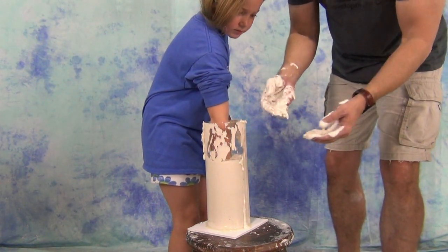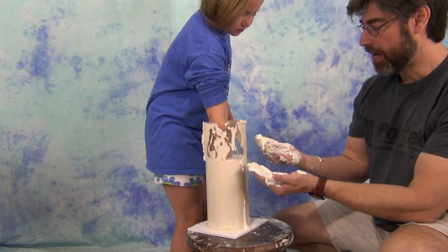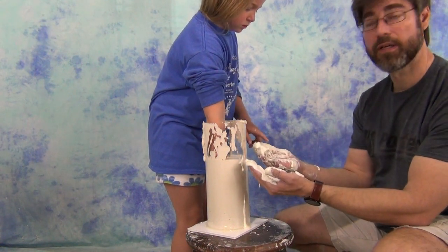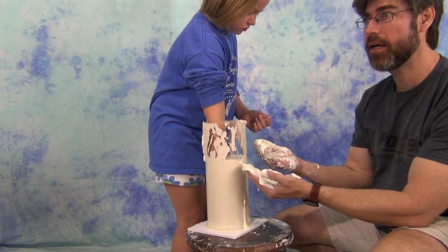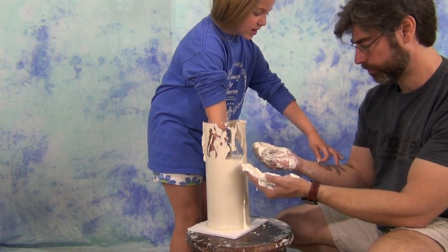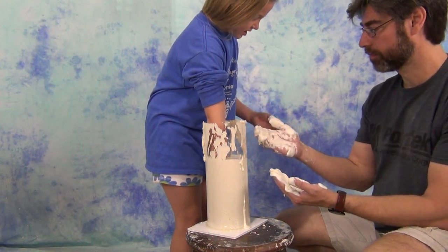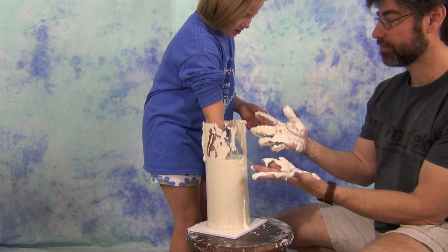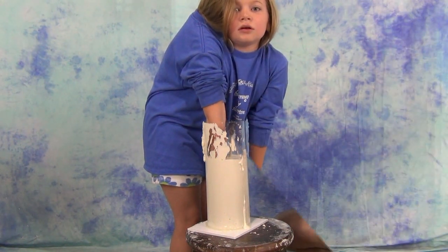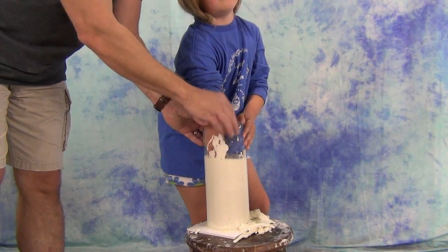You'll notice I left that alginate on my hands to set. The reason for that is twofold: one, if you run to a sink and try to wash it off, you just make a huge mess — it's much easier to let it set up and peel it off. But also, especially when working with children, I like to let them feel what that's like going off and let them peel some off my hands so they can see what it's like when it's set. That's a great built-in timer — when it's set up on your hands, you know it's set up inside the mold.